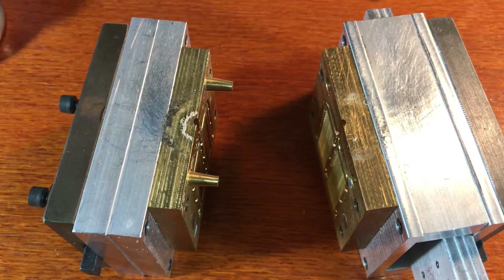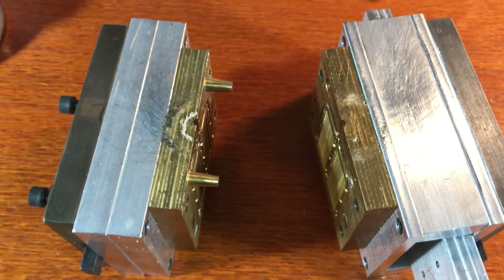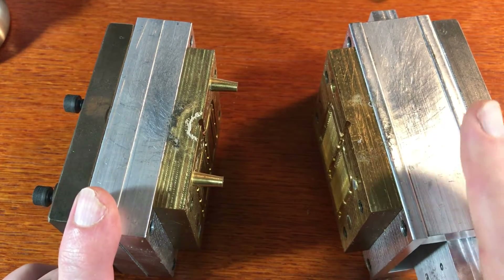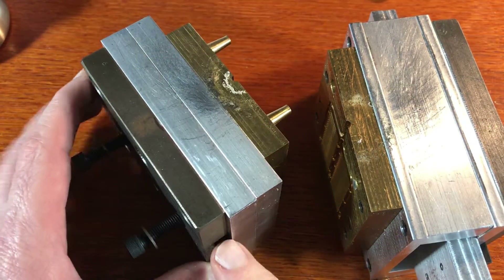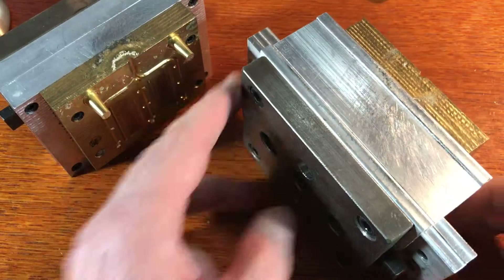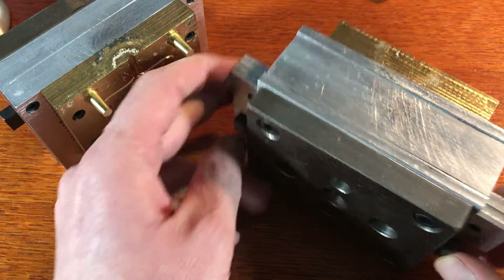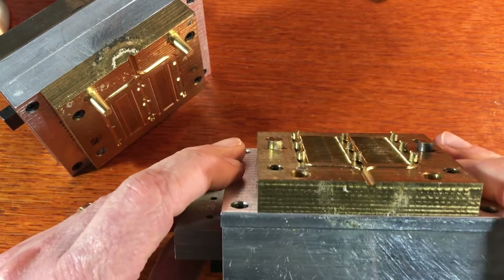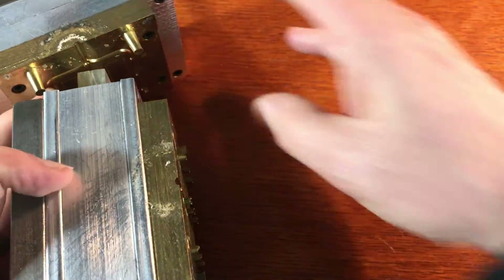My final example is the most complicated injection mold that I've designed. This one is designed for my larger machine that has rods on the other side that will push on here and will push the ejector pins out when this half of the mold is moved away.